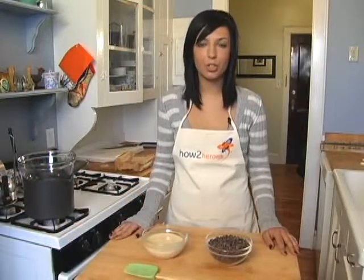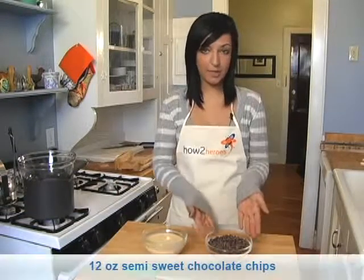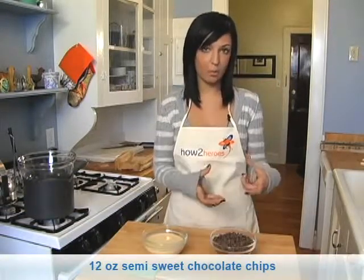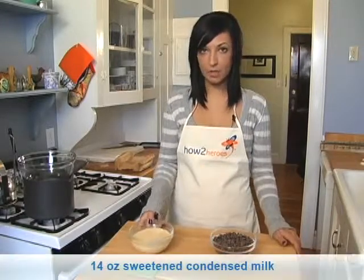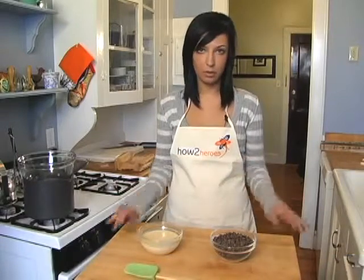Hi, my name is Maria and today I'm going to show you a super, super easy fudge recipe. All you need is 12 ounces of chocolate chips — usually that comes in one package — and 14 ounces of sweetened condensed milk. You can find that at your local grocery store, it usually comes in a can.